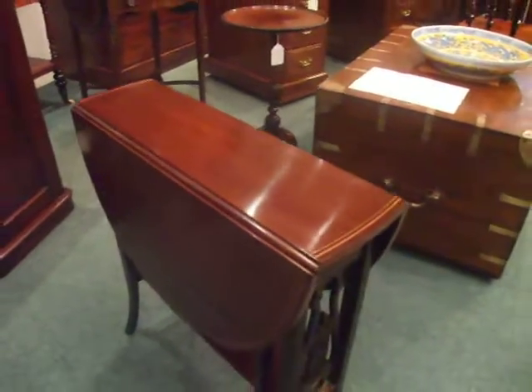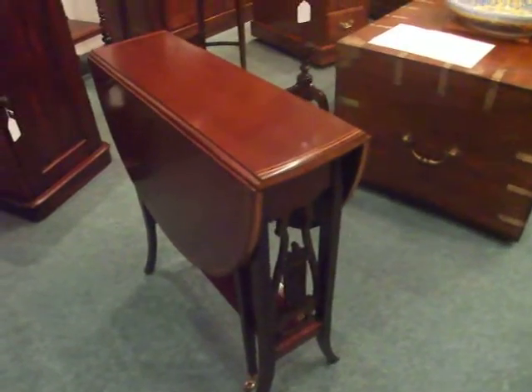This is a well made, good quality piece of Edwardian furniture. Thank you.